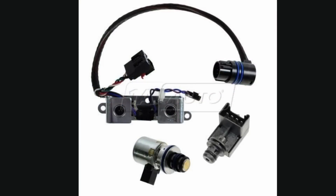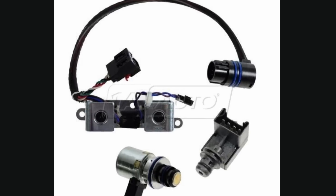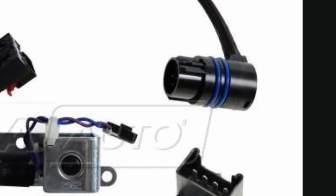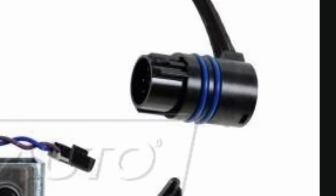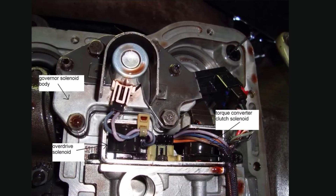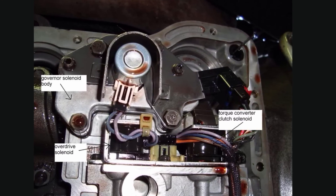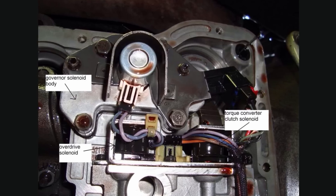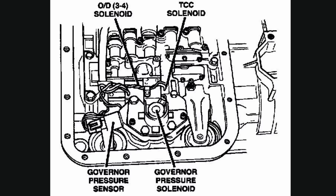That male connector connects to the female connector, which connects to the four solenoids and sensors. If your code P0743 doesn't fix after checking your connectors and all connectors are okay, then I would recommend changing this entire set. It's kind of pricey, maybe two to three hundred dollars, but if you can just fix that connector, or even if you don't have money, just tape all those conductors so they're not shorting out — that'll be a temporary fix.